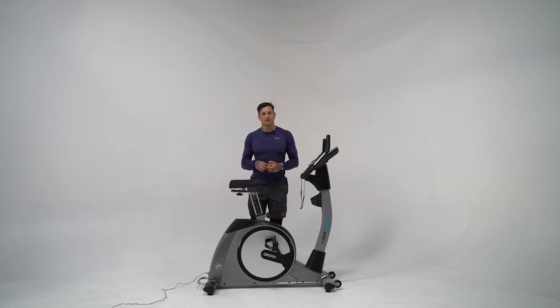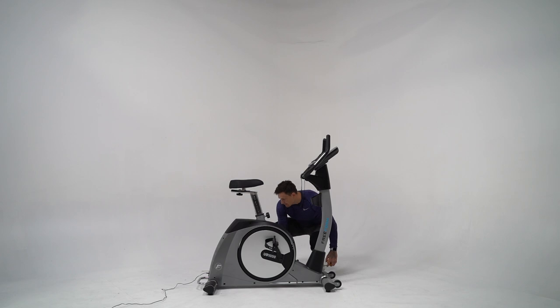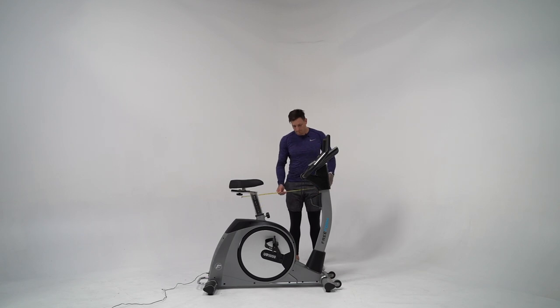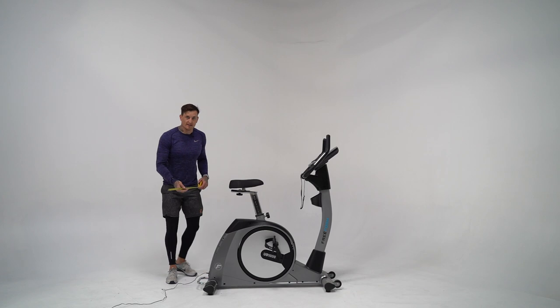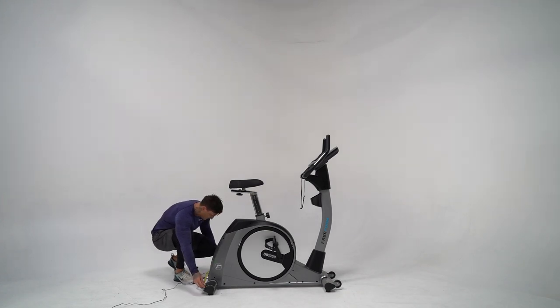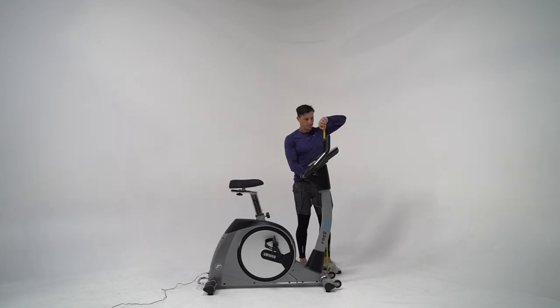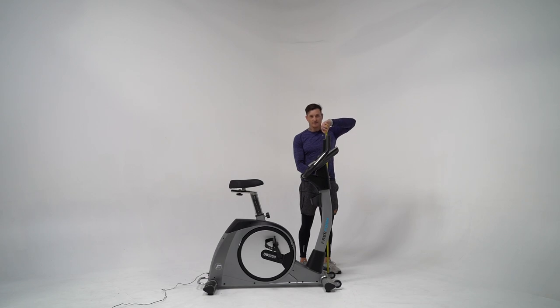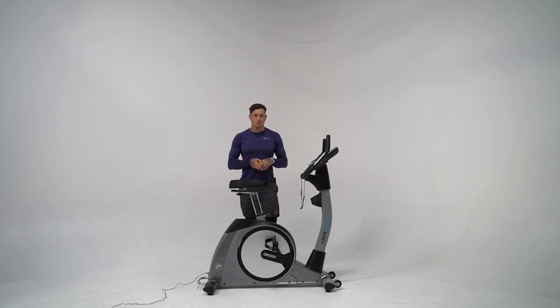The bike has a max user rating of 150 kilos. The dimensions of the UB1000: the max length is 132 centimeters, the width at the widest point — which is the rear stabilization footplate — is about 64 centimeters, and the max height at the top of the handles is 146 centimeters. So it's really not going to take up much space in your home or training facility.